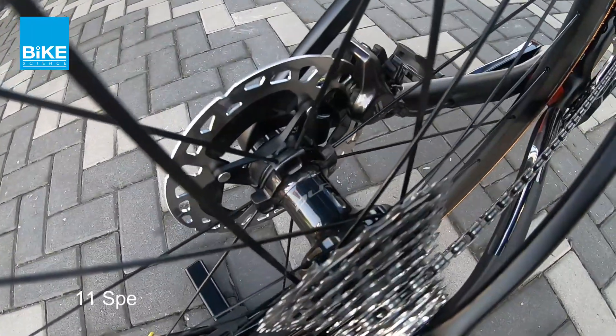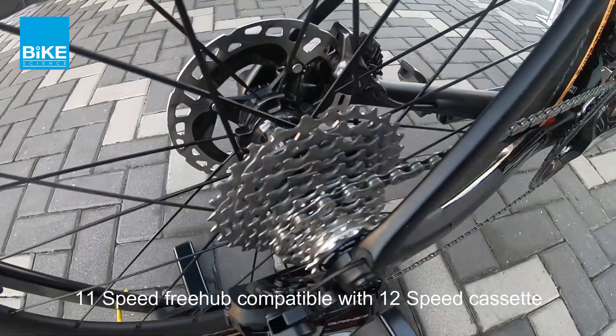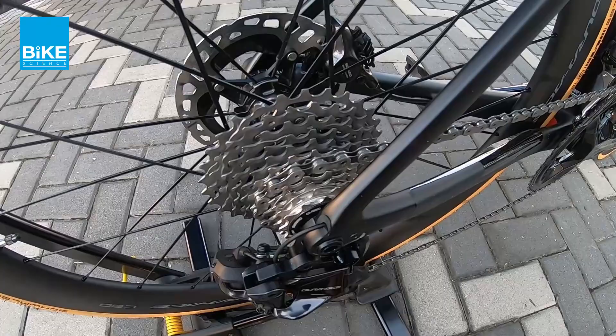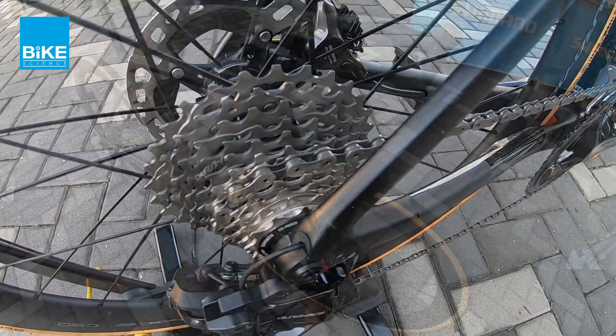So untuk hub dia — kalau korang guna 11 speed wheelset, you can still use this 12 speed kaset directly to your wheelset. No problem.